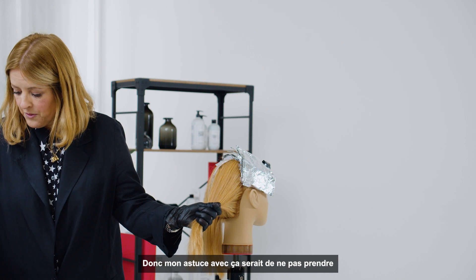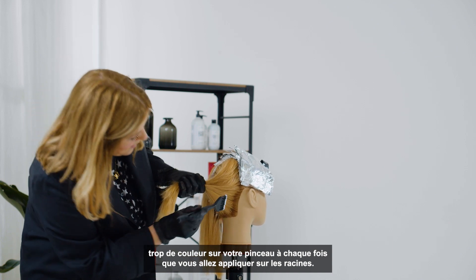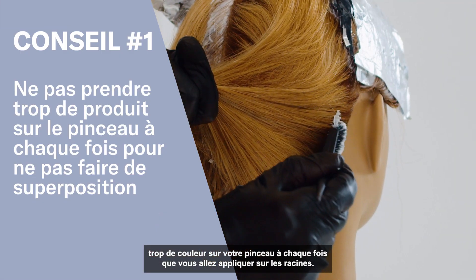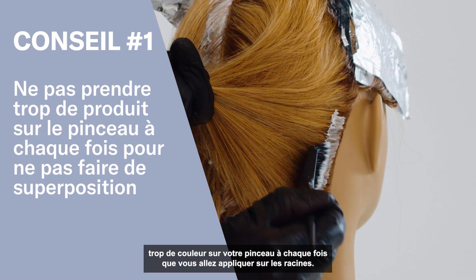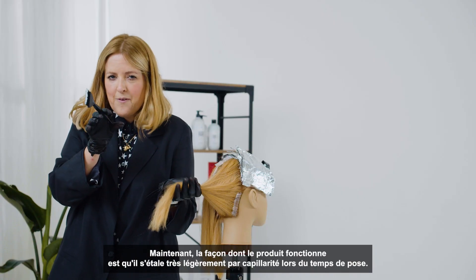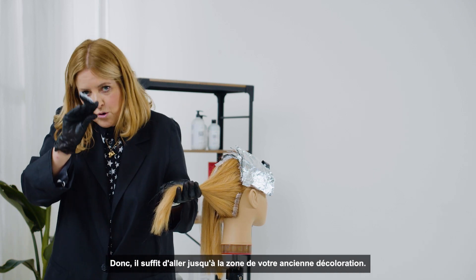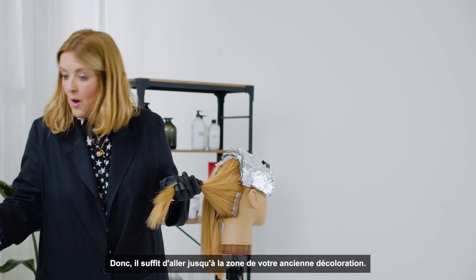My trick with this is not to have too much color on your brush each time, and you're going to paint just the roots. The way that this product works is it very slightly expands as it's working, so just go to the line of your old lightener.